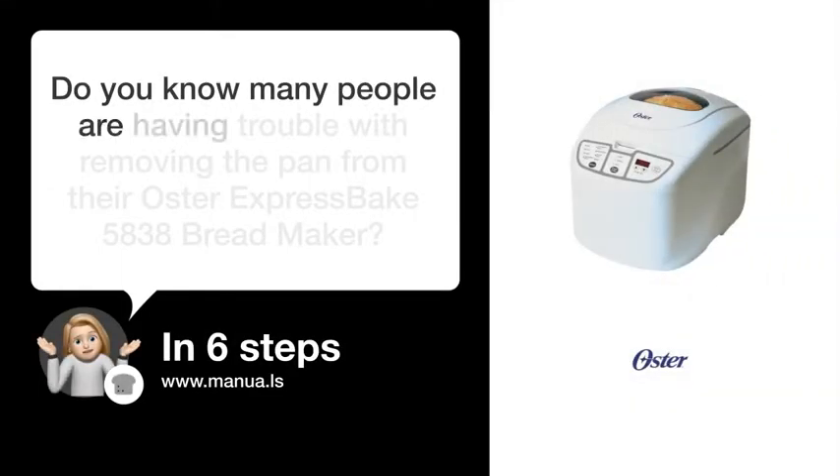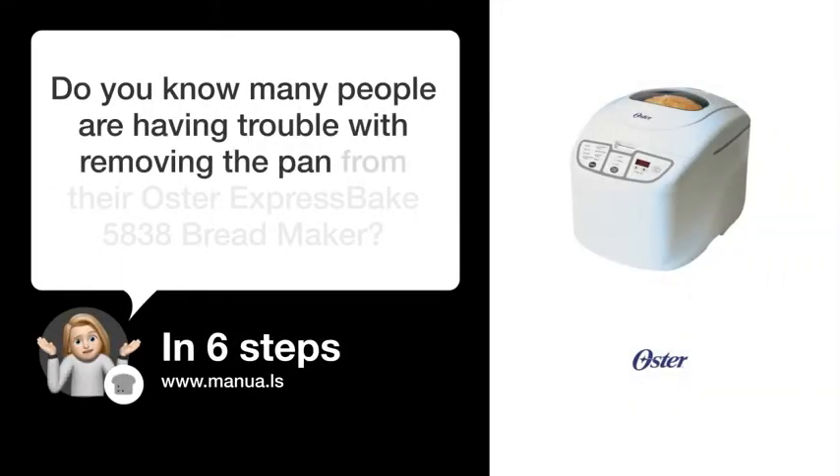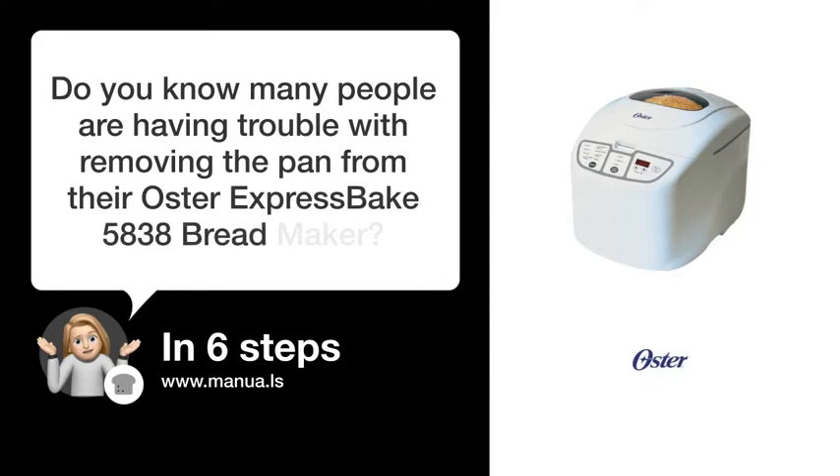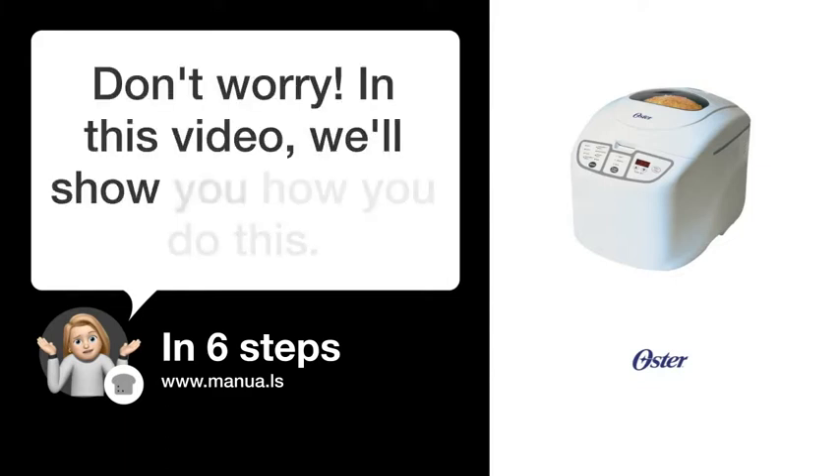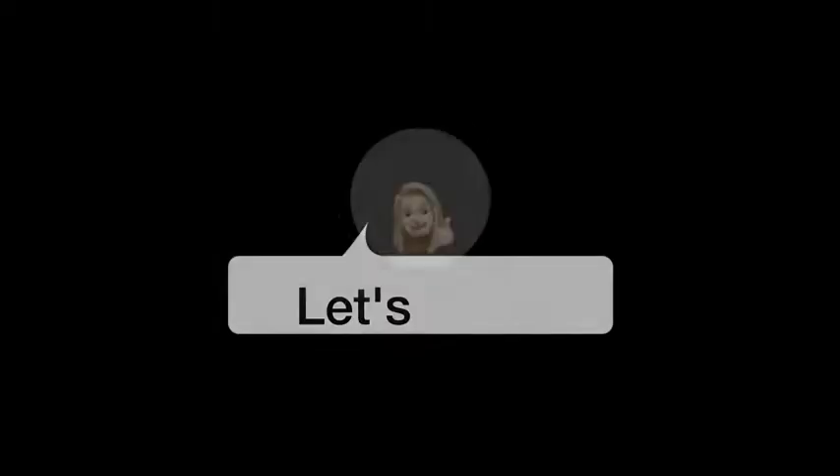Do you know many people are having trouble with removing the pan from their Oster Express Bake 5838 Breadmaker? Don't worry. In this video, we'll show you how you do this. Let's start.